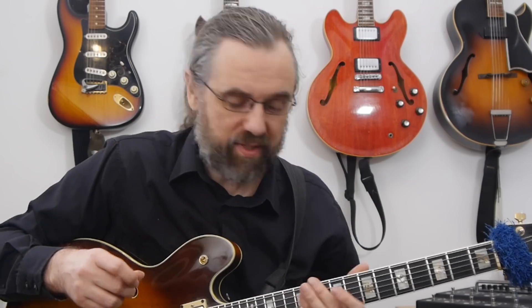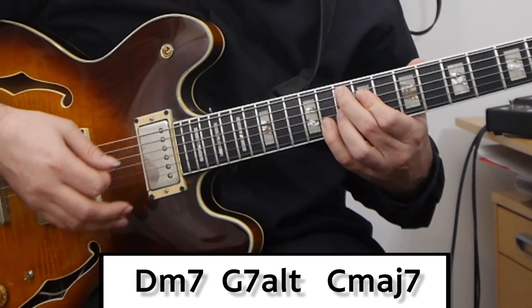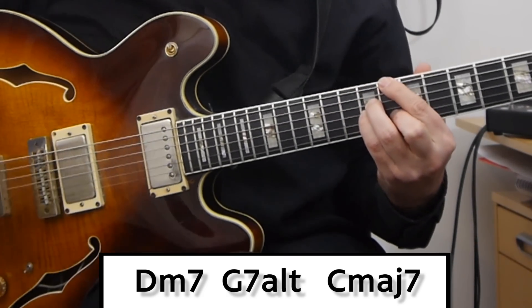This first lick is on a 2-5-1 in the key of C major. You really want to work on your 2-5-1 licks because it's a very common progression in jazz. So in this case that's D minor 7 to G7 altered to C major 7. I'm using a different scale for each of the chords.